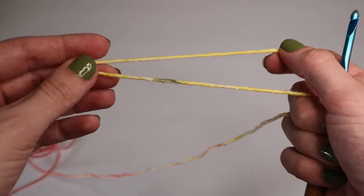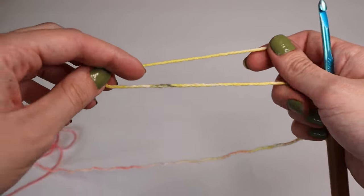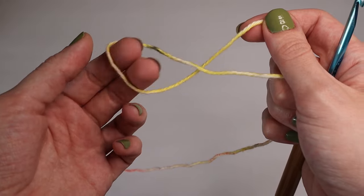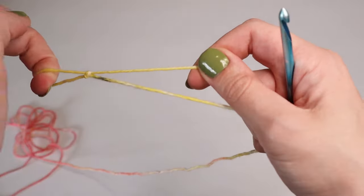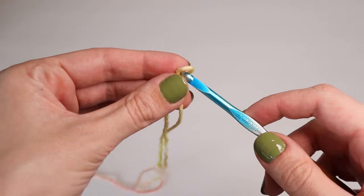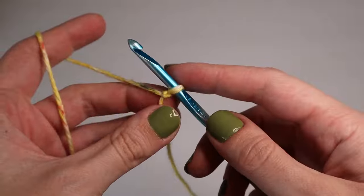To begin you will create a slip knot. You will fold the yarn onto itself, twist it so it has a little circle loop opening, then come in through the back, grab the shorter strand, pull it through, pull it tightly, and put it on the hook.